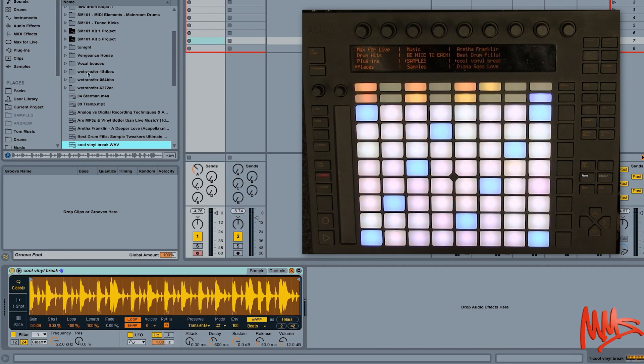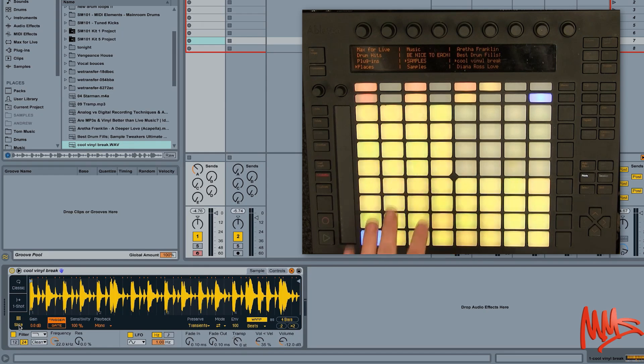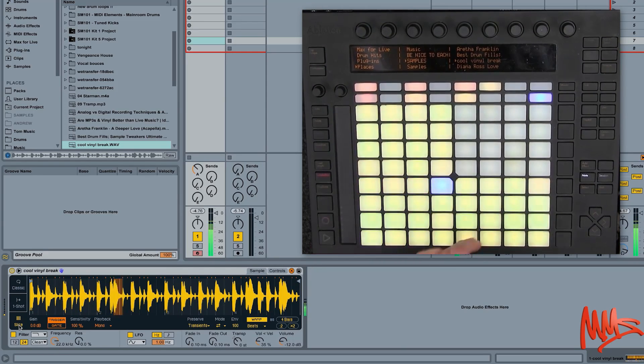What I can do is manually switch over with the mouse to one shot mode — you just hit the pad once and as the name suggests it's a one shot, I don't have to hold the pad down. And now if we click on Slice, you can see that the sample has been automatically sliced up according to the transient content that Live has analysed, and now we can trigger each individual slice from Push.